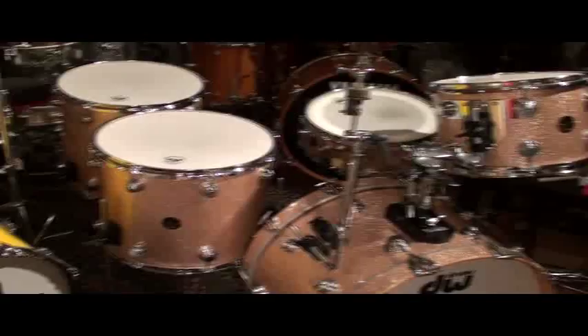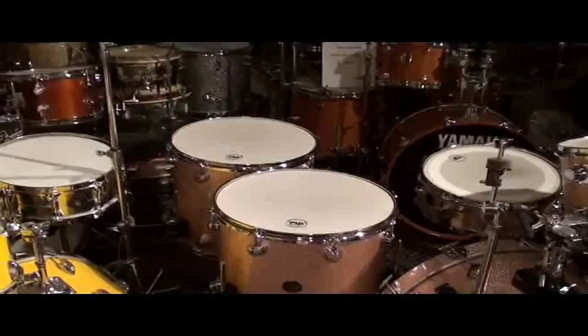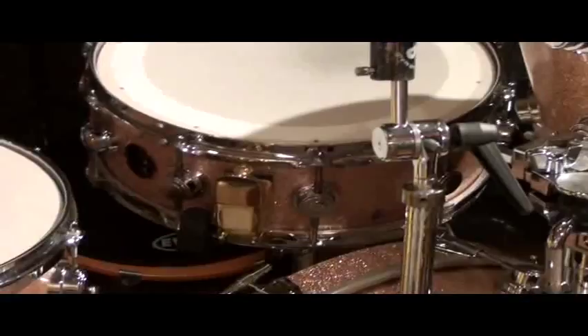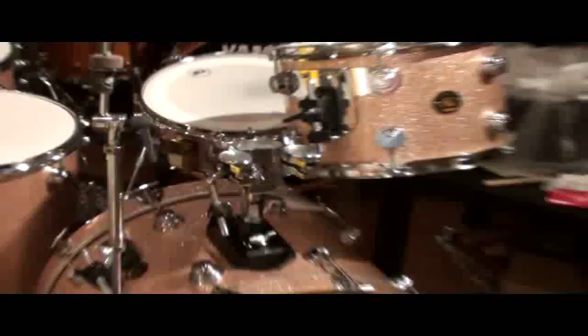It is a 9x13, a 16-inch tom that's 14 inches deep, and a standard 16x16 back there, 22-inch bass drum, and a wonderful 5.5x14 DW Craviato solid shell. That's a solid shell made by Johnny Craviato.